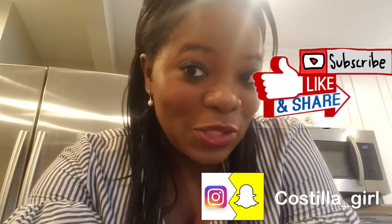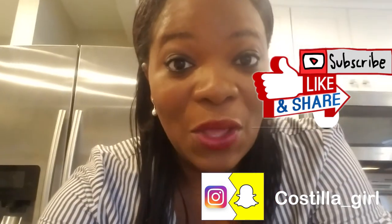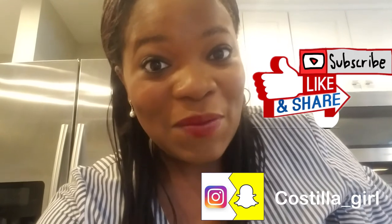Thank you for watching this Thanksgiving soul food special and my cooking with Costilla Girl. If you like this video, give us a thumbs up and subscribe. Bye.